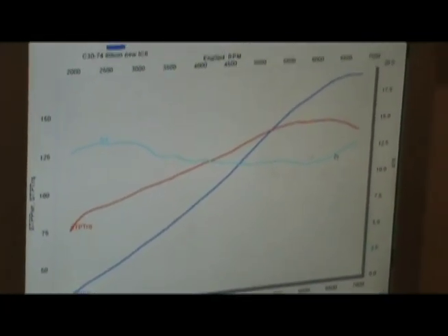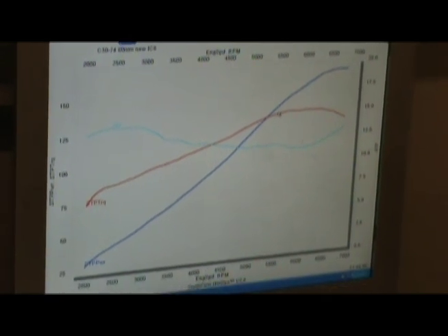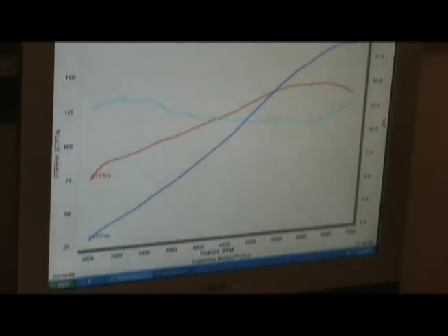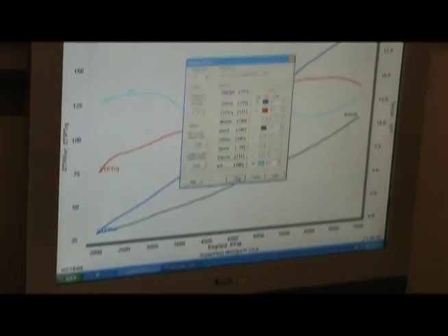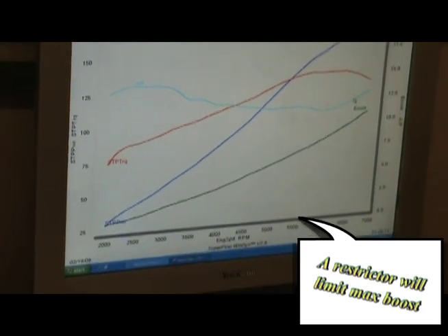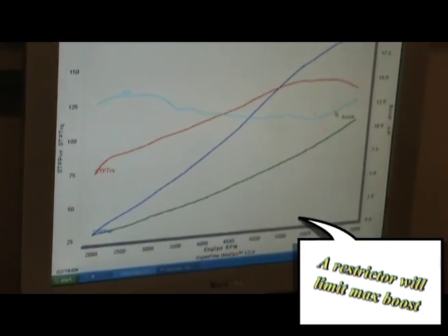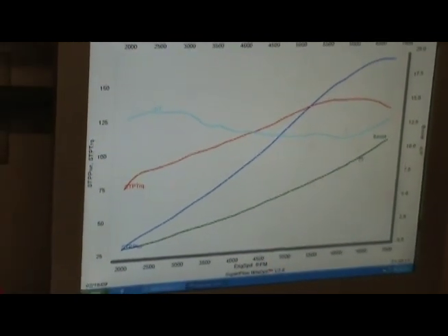We need to put a small restrictor with the boost. We're starting to target around eight to nine pounds at that RPM.